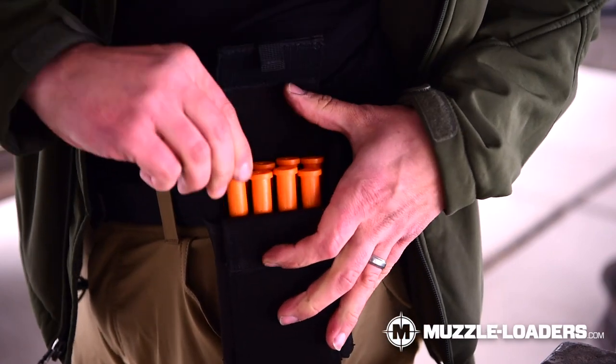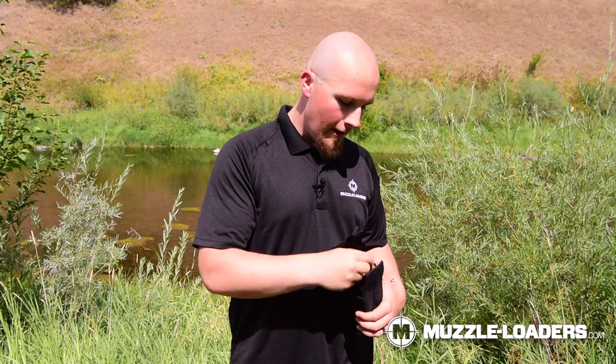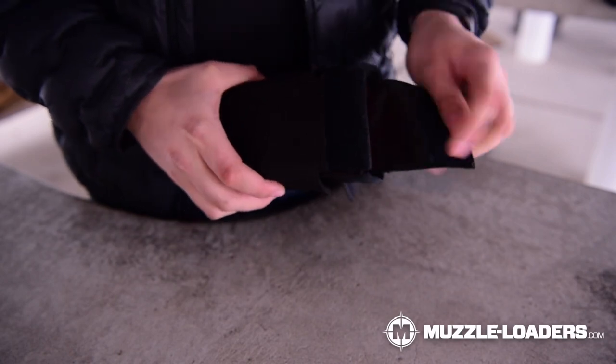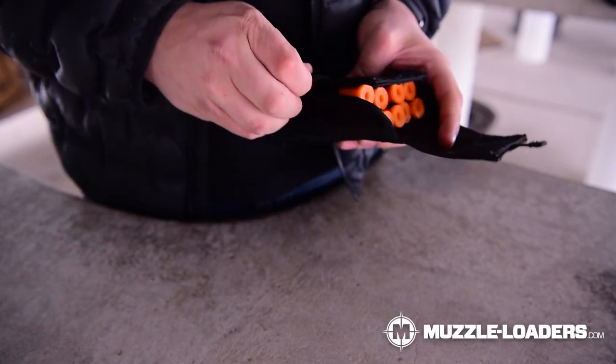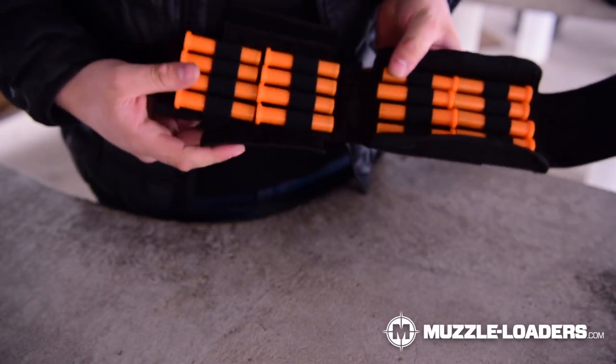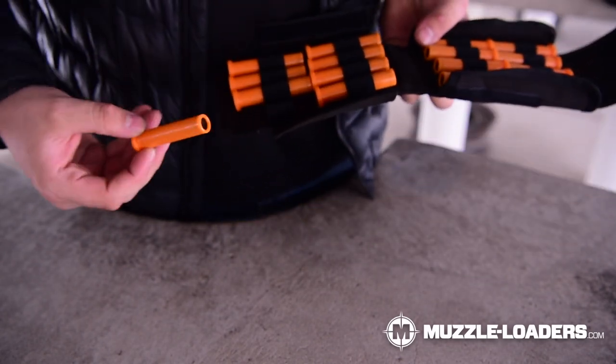Then you have your fire stick already accessed, you can throw it right in there and get that second shot off. And if you're at the range and you want to access all 16 and just have them all laid out in an organized way, you can unfold this — it unfolds like this — and you can just lay this on the table and access all of your fire sticks very easily.